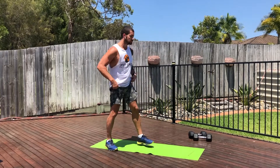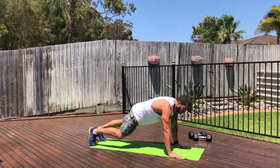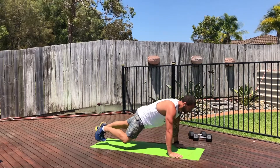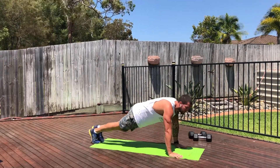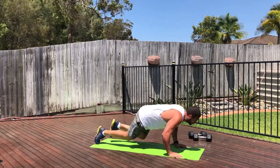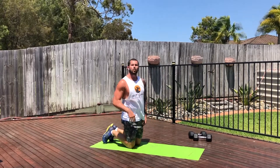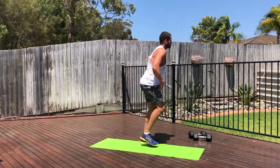So stationary lizard press — you're going to be down on the ground here. As you go down, you're going to bring one knee up, take it back, and then the opposite knee. So as you lower down for the push-up, one knee will come out to the side, and you'll keep alternating that. Every time you do a push-up and one knee comes up, that is one rep.